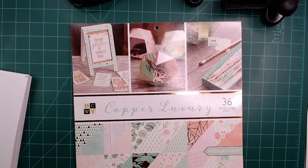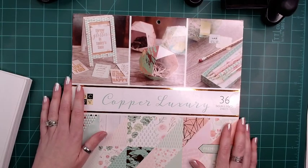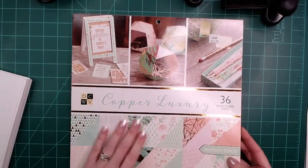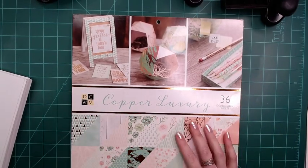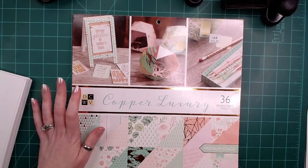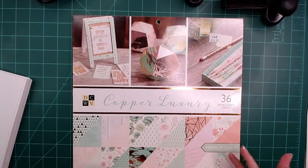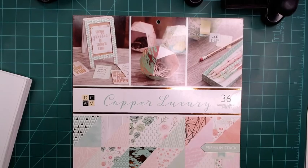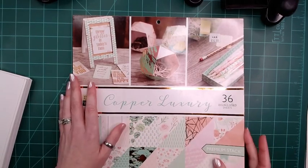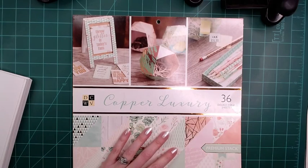Hey folks, welcome back. I'm here today, I was just piddling around making some card fronts and stuff, so I thought I would show you my process of how I make card sets using 12 by 12 paper, cutting them down to make card sets that match. Then you can put them in little gift sets or whatever if you want to give some greeting cards as gifts. I'm not going to do a themed like Christmas one — I'm just going to do a standard type card set, so that you can use it for Christmas or just regular greeting cards however you want.